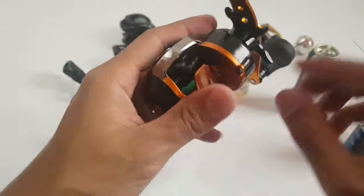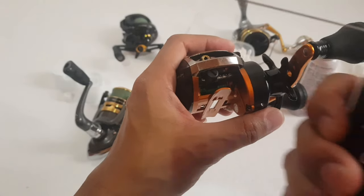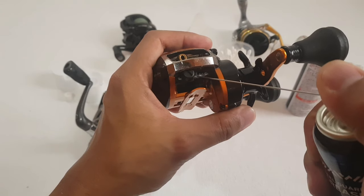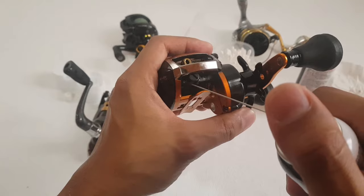Now for the baitcasting reel, we're also going to put grease on it. Not too much — just the right amount.